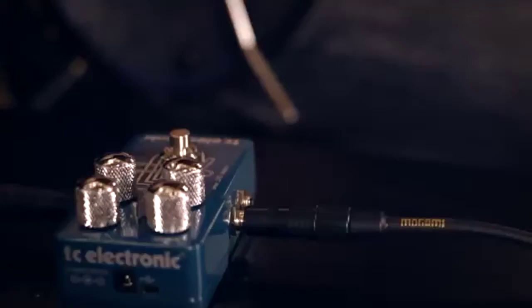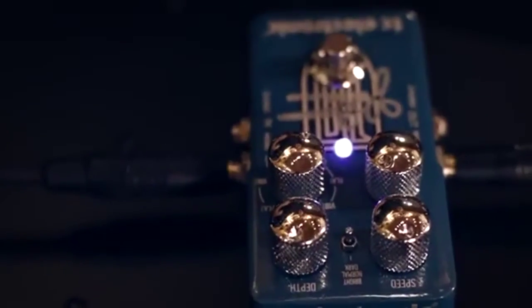As far as my involvement in the design of the pedal, it started with a conversation with Tor from TC Electronics and we talked about what would I do. Well, I would make it so that it could accept line level and also you can use it as a stomp box as well.